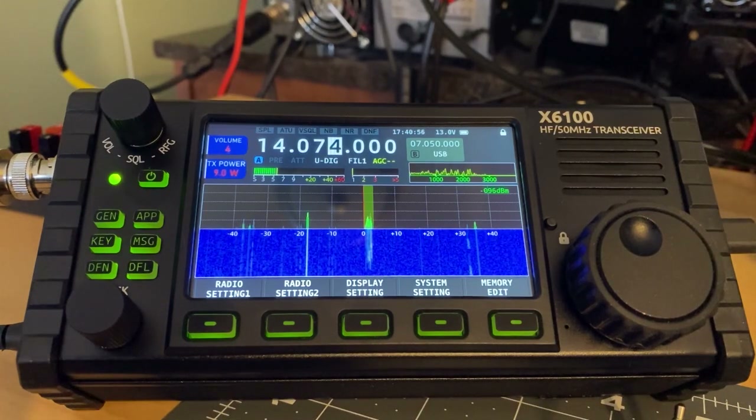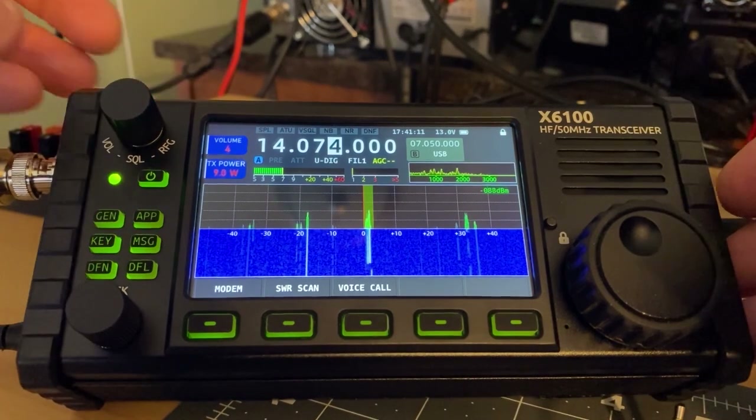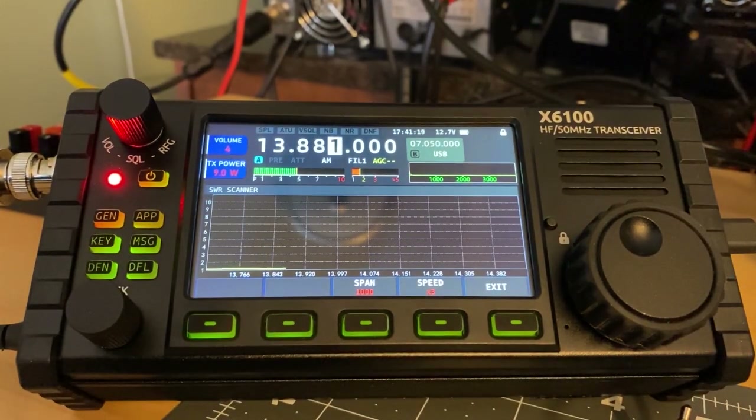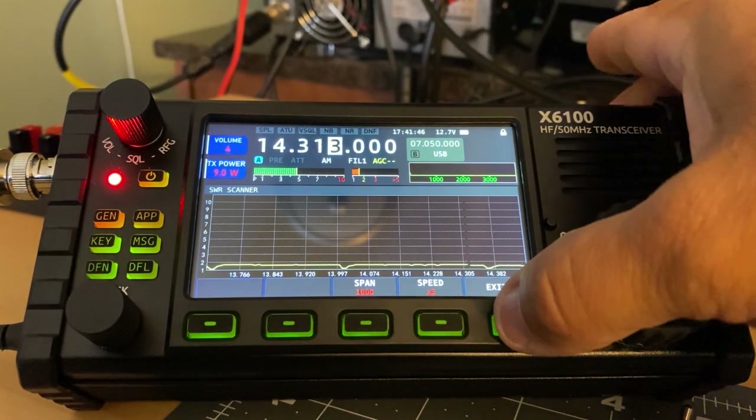We're going to check out the SWR meter on the FT8 frequency. We've got a pretty good signal coming in — it says S9. Let's go to the app button, and from there we can do the SWR scan. It's going pretty quickly. We can slow the speed down if we want, but it looks pretty flat across the whole band. The second run always seems a little higher than the first, but we know the SWR is less than 2 across the band.